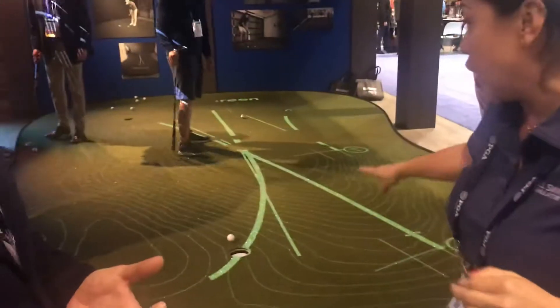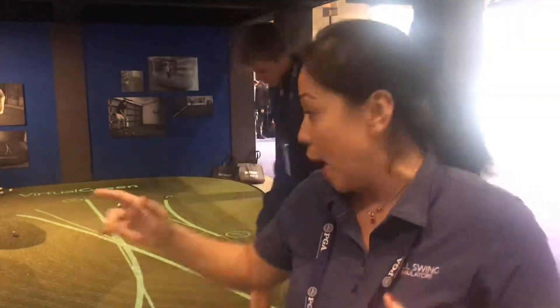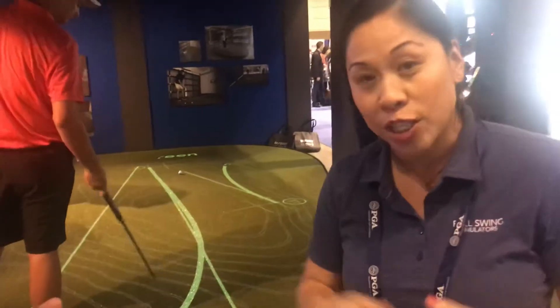It projects the line that you see here to show you how to replicate that putt, how to stroke that putt, and the speed that you need in order to make that breaking putt. It's going to make your putting stroke better and give you instant feedback. Just one of the neat things we found today on the way out — we thought we'd share it with you back home, and we look forward to being back with you tomorrow.